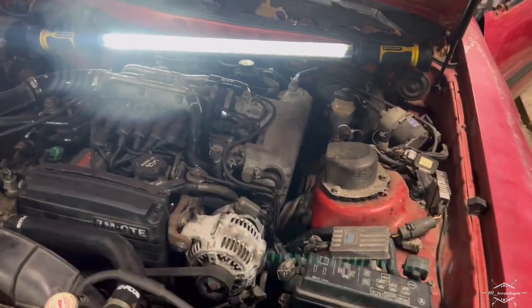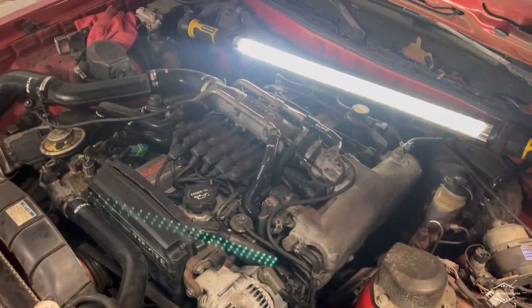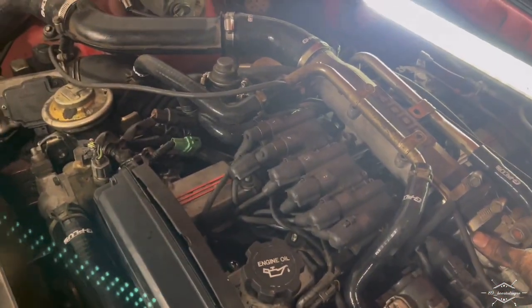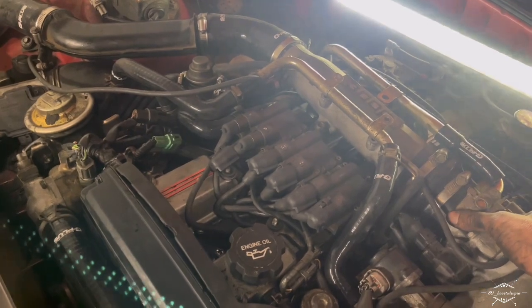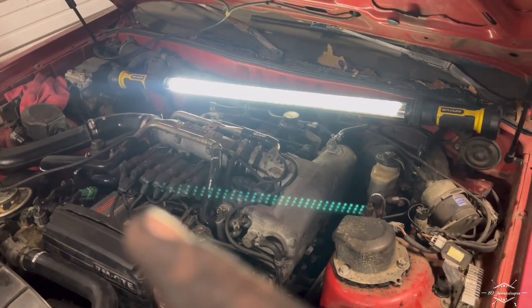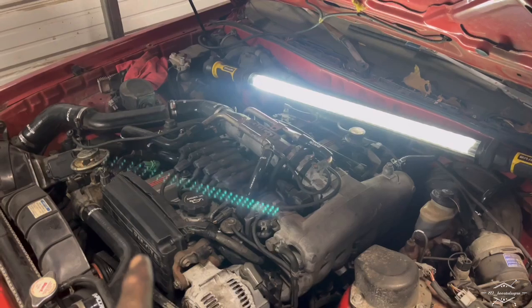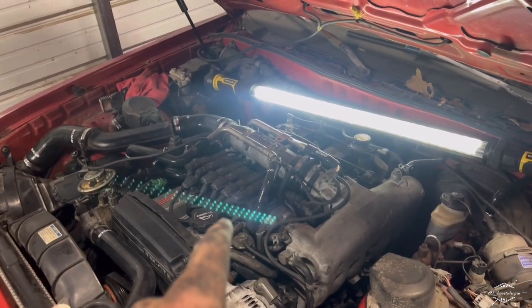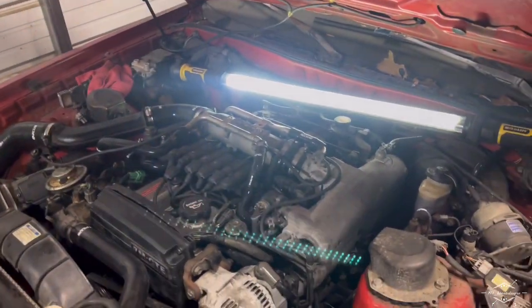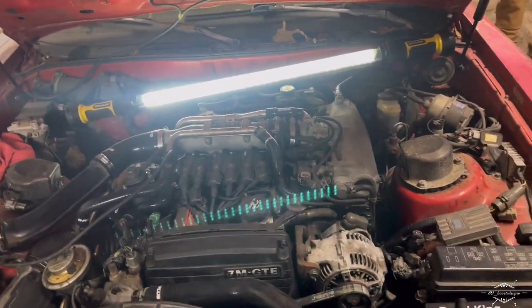Y'all thought it was the end of the video! I pulled the wires off one by one — it was missing on number three. The coil was firing but the plug wasn't. Good to go, y'all. I think I'm going to tell them it needs all new plugs. I'll put an NGK plug in it — you can turn it off, Andrew. Put an NGK plug in it out of the white car, and it fired right up. It had AutoLite plugs in it — don't know why they put AutoLite plugs in it.